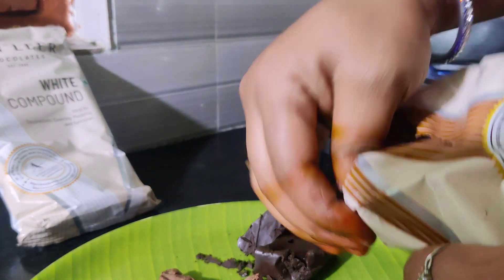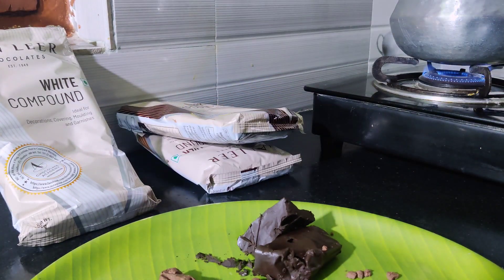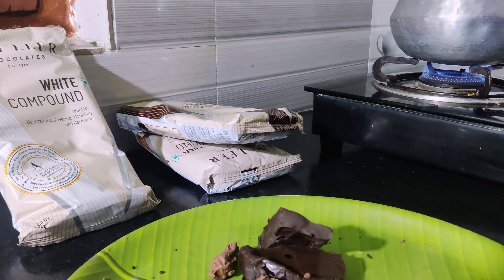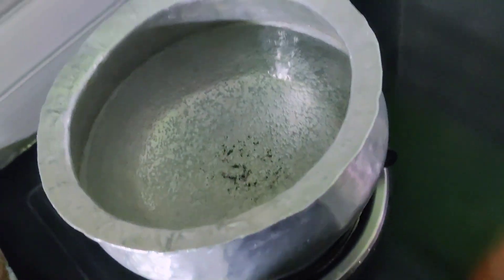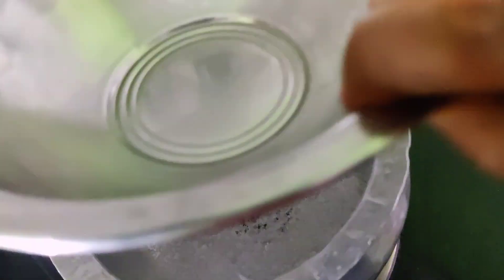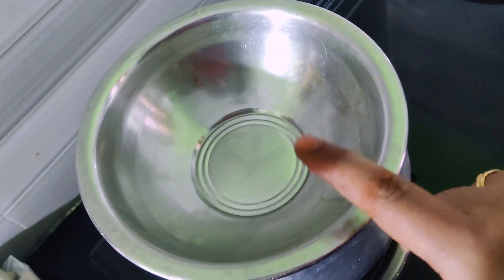It is very good for playing the dark compound or milk compound with the chocolate. We are going to make a lot of taste in the bowl. We will melt the chocolate in the bowl.